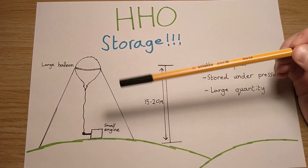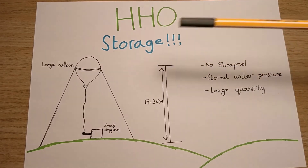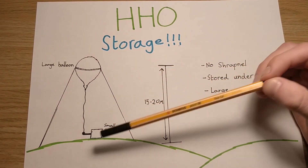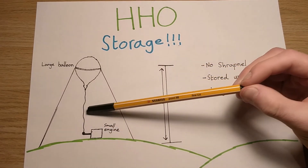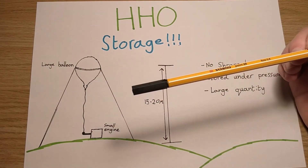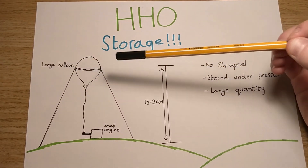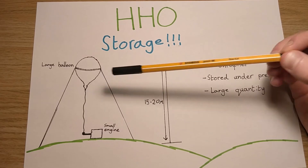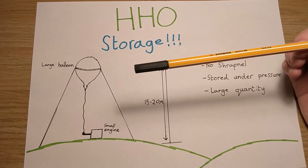It will float back up again. You don't want wind blowing it around, so you can have guidelines holding it in place while it's feeding a small engine at the bottom. You'd obviously have a flashback arrestor somewhere along the way so no flames can travel up the line to blow the balloon. You can get very big balloons - it's pretty cheap. You can just fasten it down, run your engine off it, fill it up, and it's out of the way.